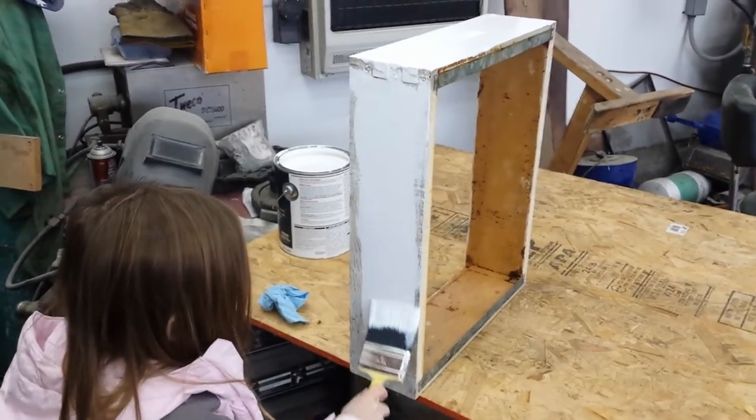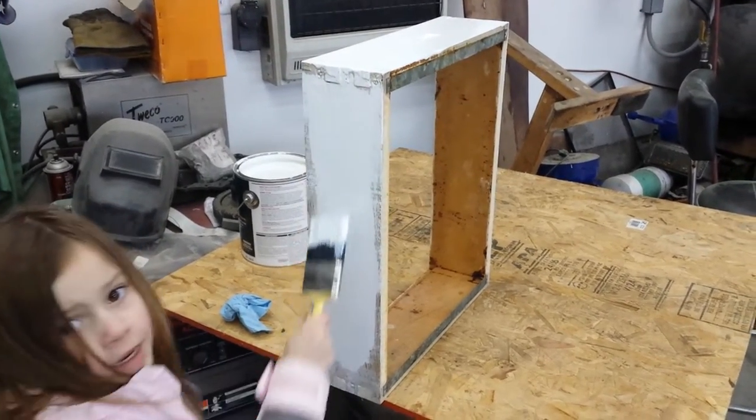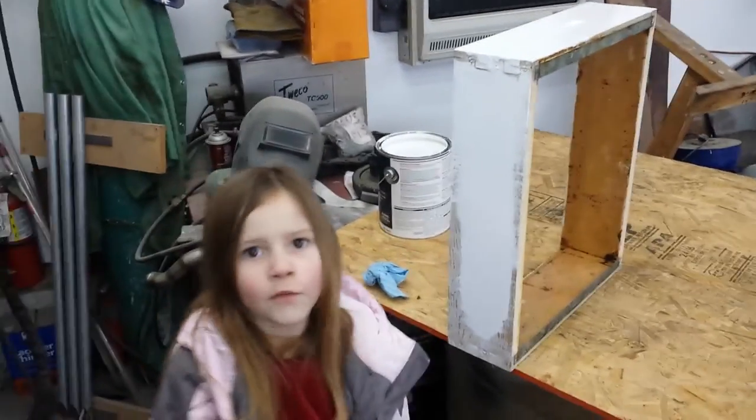So you're glad that's helping you out? Absolutely. What are you painting? Wood! What's the wood for? Bees!